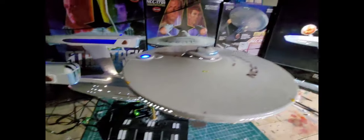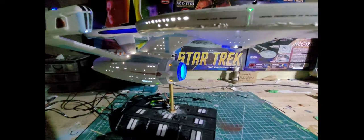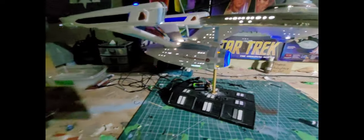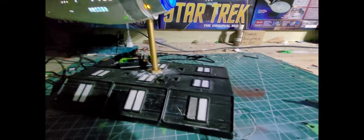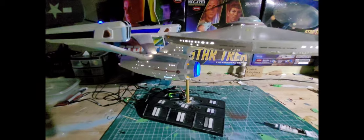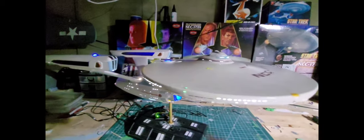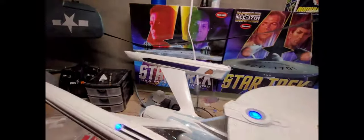I just have to unplug it from the power in and power out temporarily. It looks good — the deflector looks good. These seams are still a pain; I was just going over it with some plastic putty. The base also needs work. I have it lit up but it's not connected properly yet — when I do the final wiring it'll all be lit up and look pretty good.